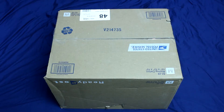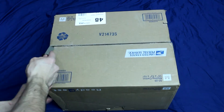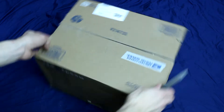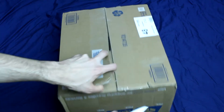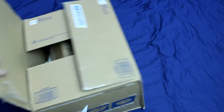Hi guys, sneaker madness here — back again with another unboxing video. This one's just come in from America. I've been waiting for this for just over a week now. I'm really excited — this is a grail. I've been waiting to see this shoe in real life for so long. It got released in 2004, it's an Air Max, and that's all I'm going to tell you for now.